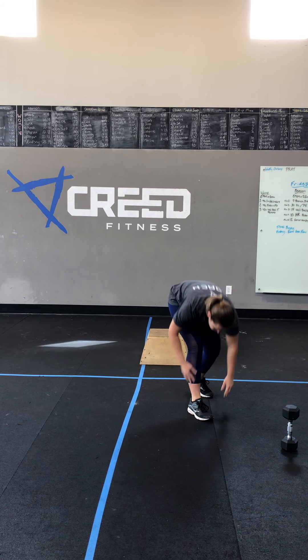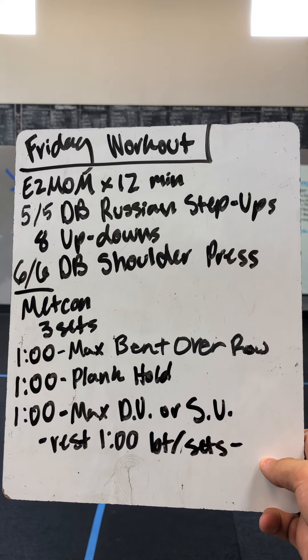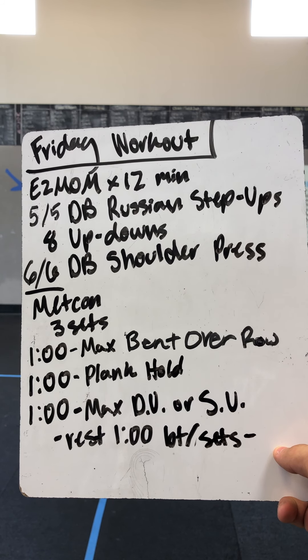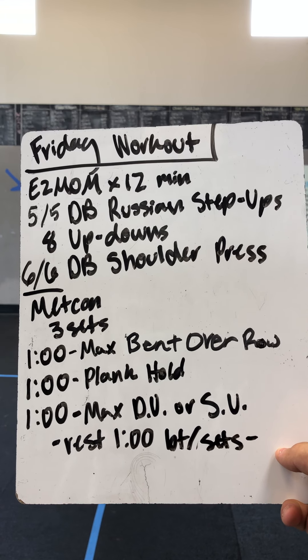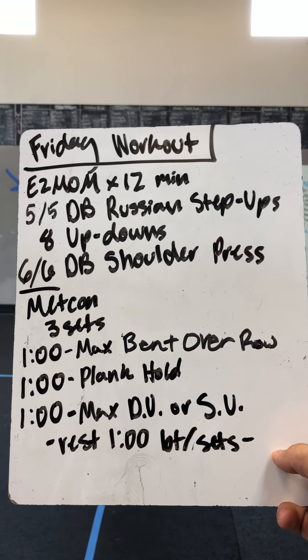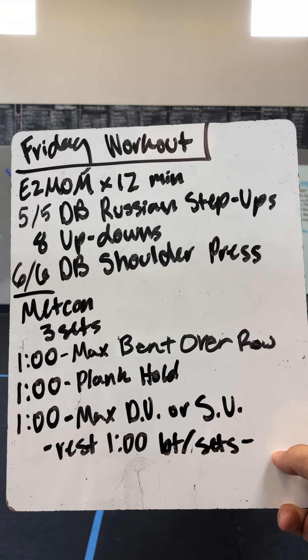Friday's workout first part: E2MOM — every two minutes on the minute for 12 minutes. You have six rounds of this.